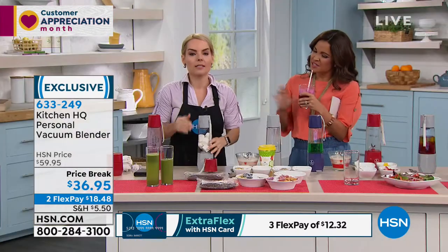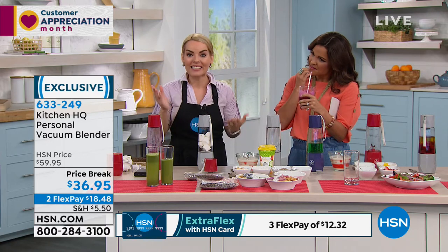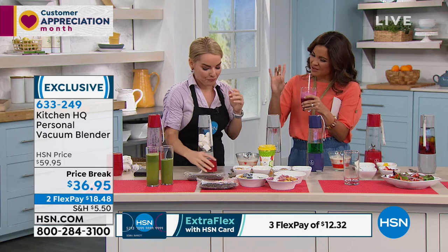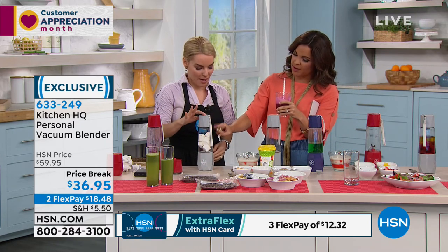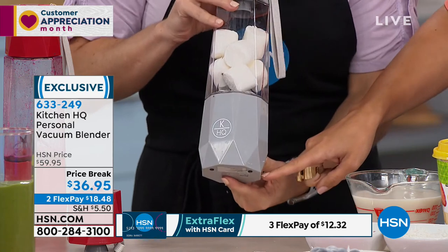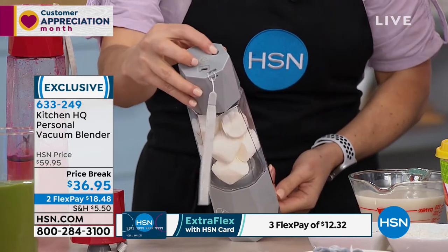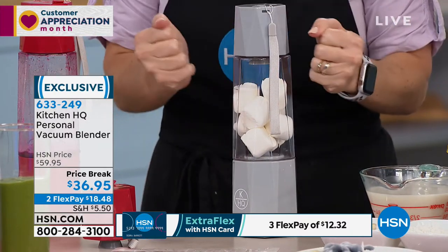We put the oxygen back in and released it — that's what's happening here. There's no other personal blender on the marketplace that is a vacuum blender in a personal size. So the steps are: when you want to make something, you do the vacuum part, then push the button on the bottom to blend it, then make sure you release before you pop the lid off. Because the lid will pretty much not come off — it's vacuum sealed.